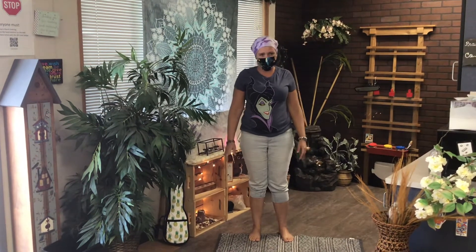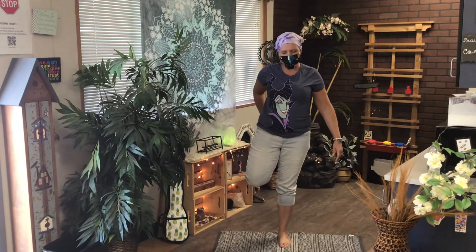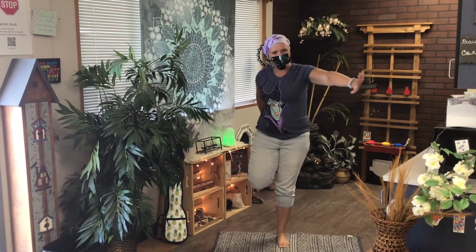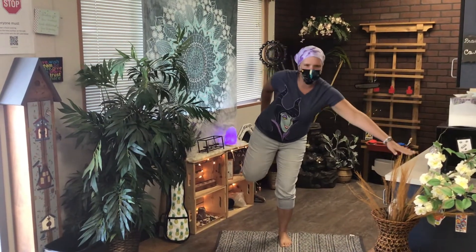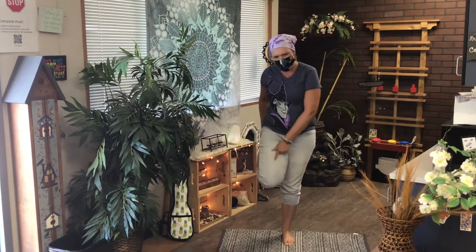Now, can you stand on one foot? Go ahead and grab one foot and hold it behind you. If you need to put your arm out so that you have some balance, go ahead. If you need to hang on to something, go ahead. We're going to stretch this muscle right here.